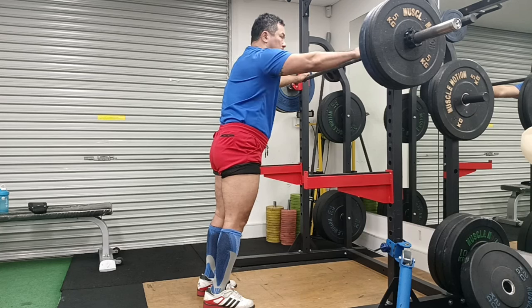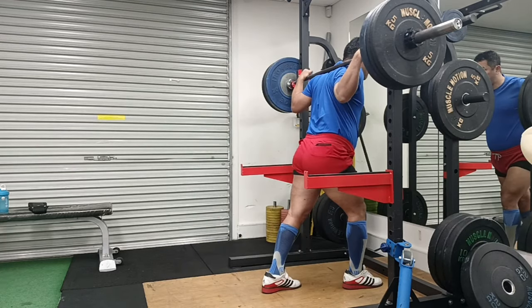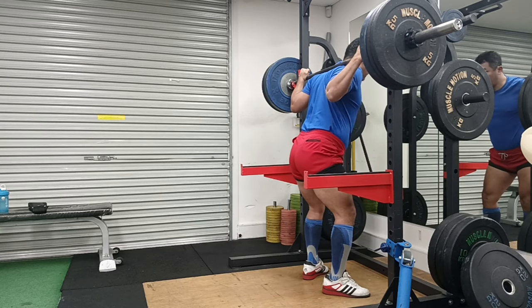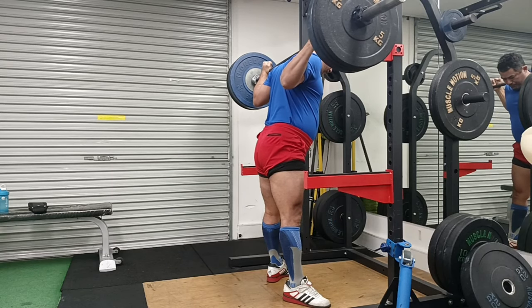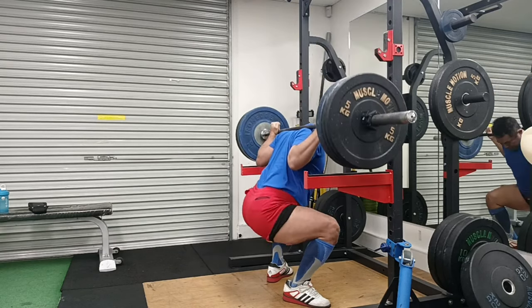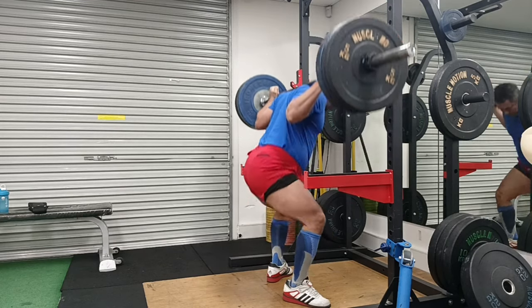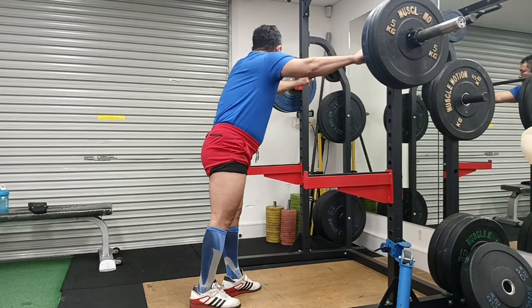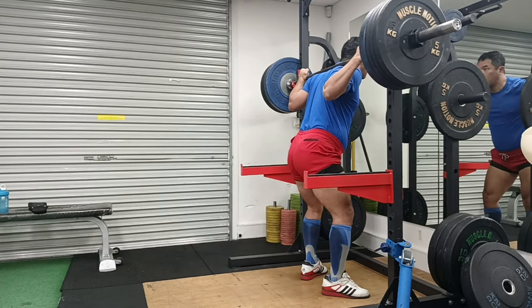In the month of May is when I started back on my journey. I believe my first video was at 140kg, which is quite light, and I had a task of adding 60kg to that. I must say it was not smooth sailing - it was topsy-turvy. It won't be a journey if you don't have setbacks and obstacles.